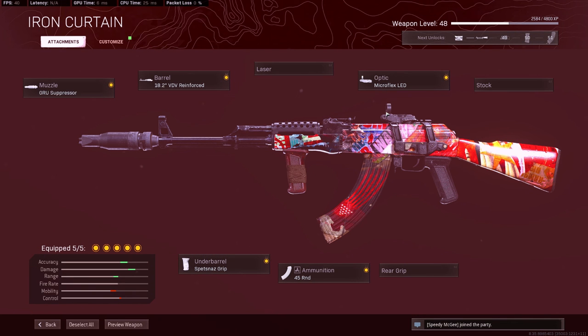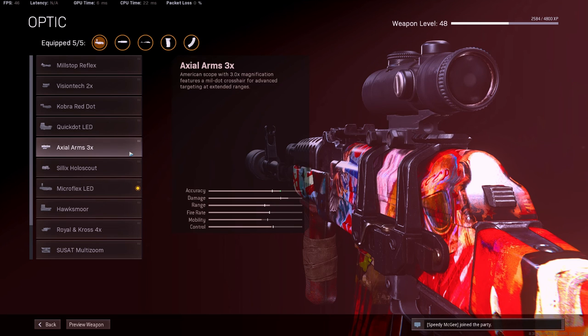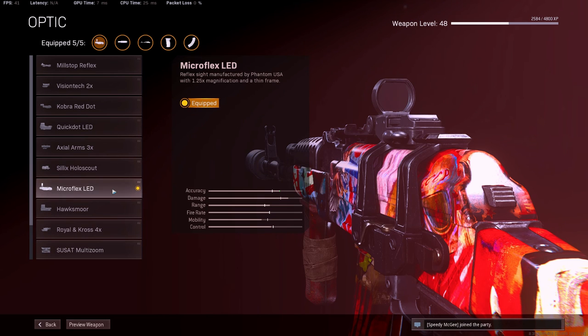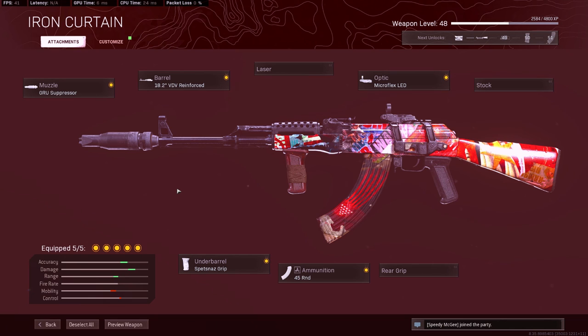I like the micro LED reflex sight. I know some people really like the three times. I was trying to make the three times and two times work for the AK-47, but the visual recoil of the scope wobbling left and right is just not it for me. So I tried putting on the LED and I feel like it helps a whole lot more. I haven't tried the SUSAT yet, but right now I'm really liking the Microflex LED. I've noticed that the visual recoil makes it hard to track opponents that are relatively far away with the iron sights, so I definitely recommend you try running some optics.